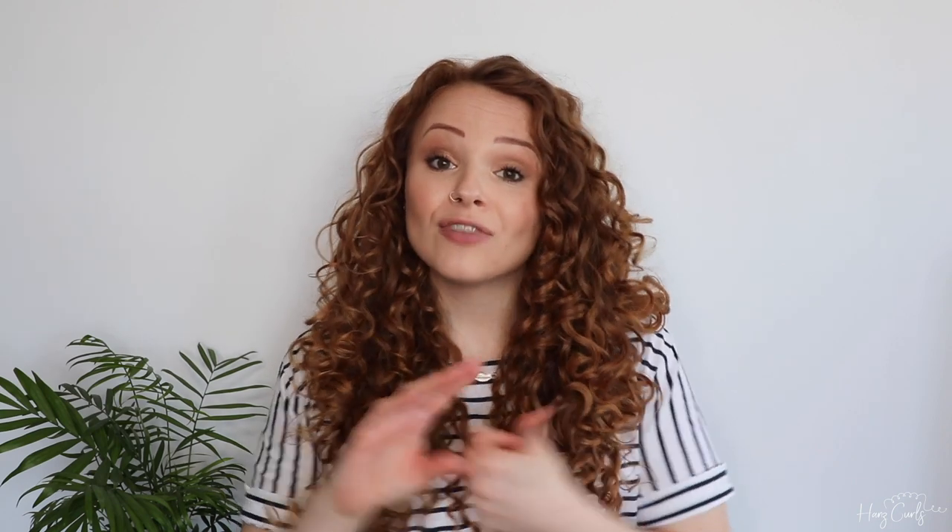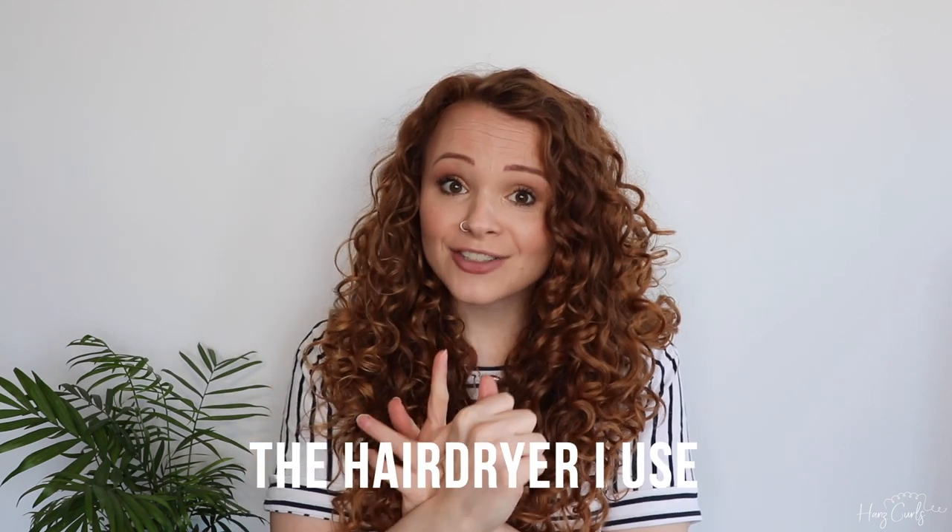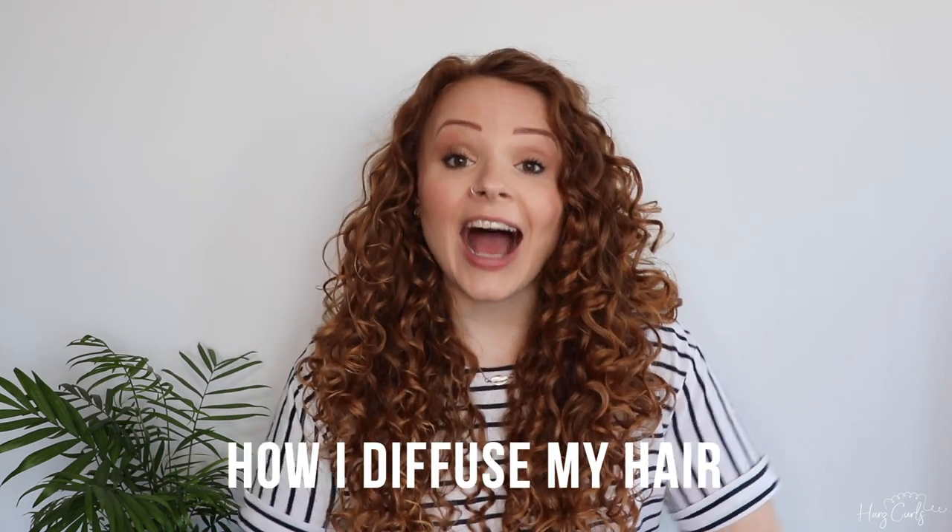So there are a few things I'm going to cover in today's video. I'm going to talk about the reasons why I diffuse, the diffuser I use, the hairdryer I use, and then I'm going to show you how I actually diffuse my hair and the process.